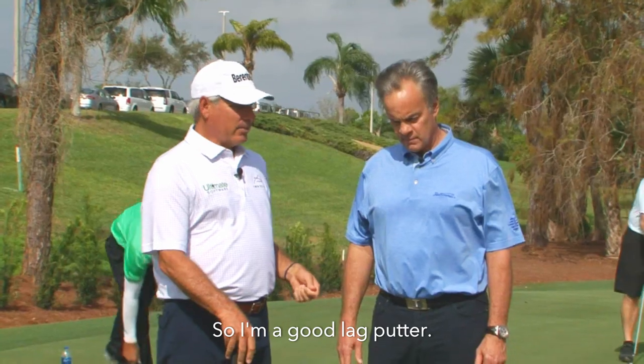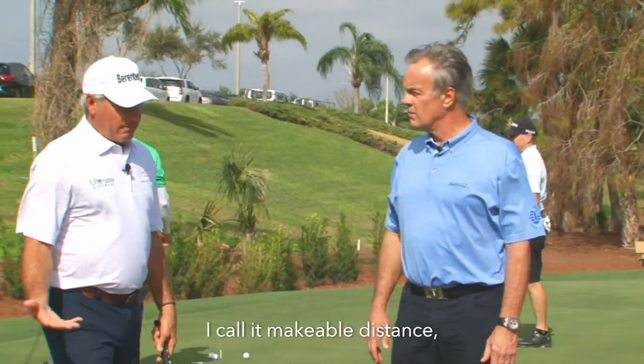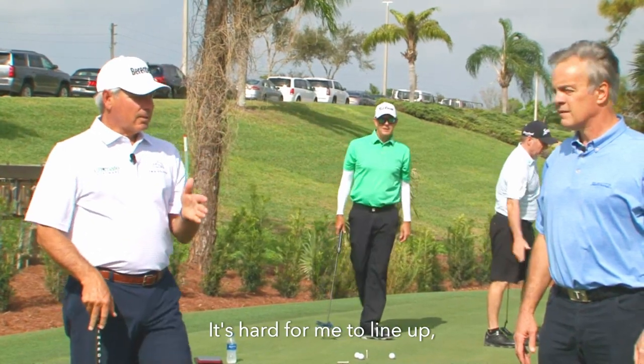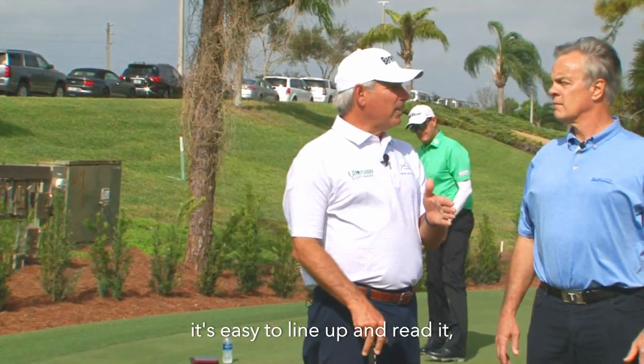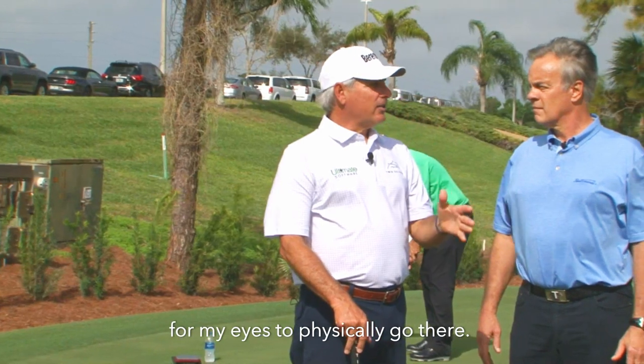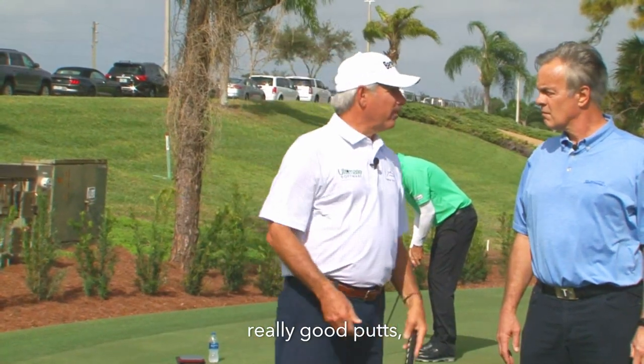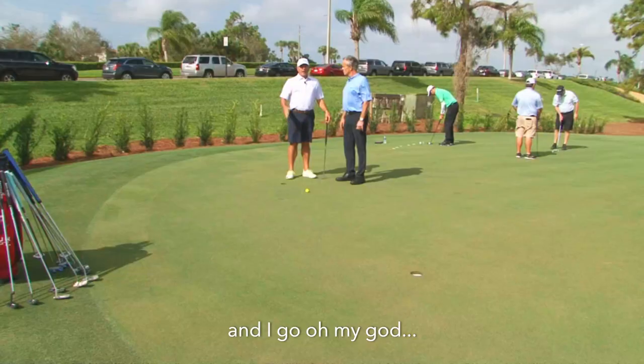I'm a good feel putter, so I'm a good lag putter. But when I get into what I call makeable distance — around 20 feet — it's hard for me to line up. It's easy to read, but hard for my eyes to physically go there. So it's all feel, and that's why sometimes I hit really, really good putts.